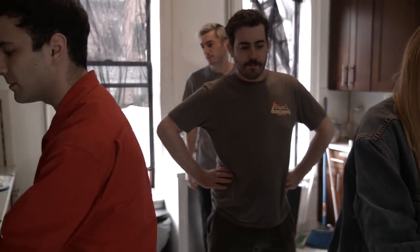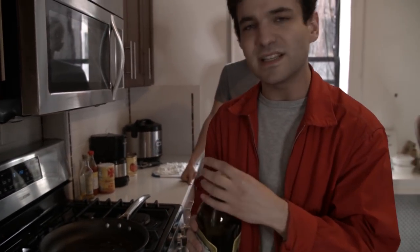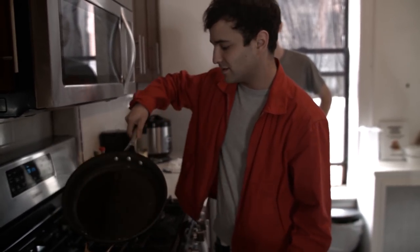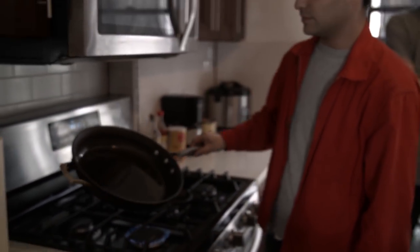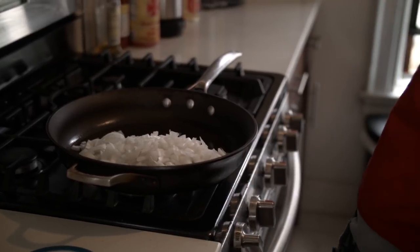We're gonna get the burner on medium-high and basically just coat the bottom of the pan in olive oil. I ball it — get those teaspoons and tablespoons out of here. Cook with your heart, cook with your eyes, cook with your ears, cook with your soul, baby. What you want is the oil to be sort of glistening and then you are ready. So we're gonna add in these onions. It's glistening, baby — it's ripping, it's roaring. Get those bad boys in.